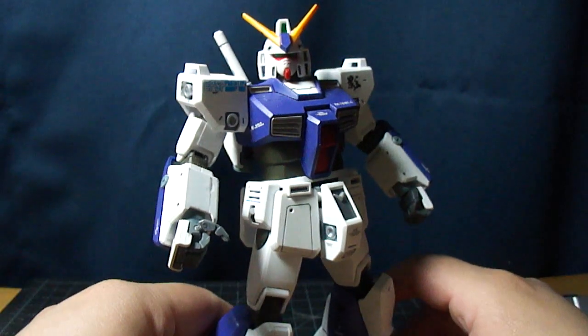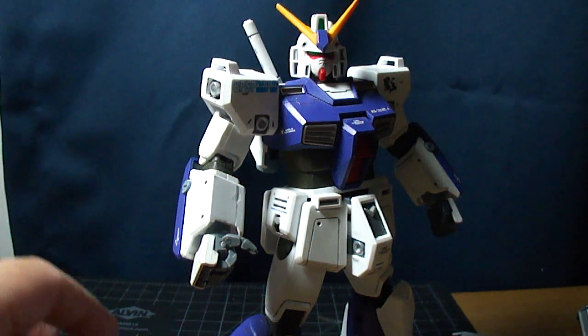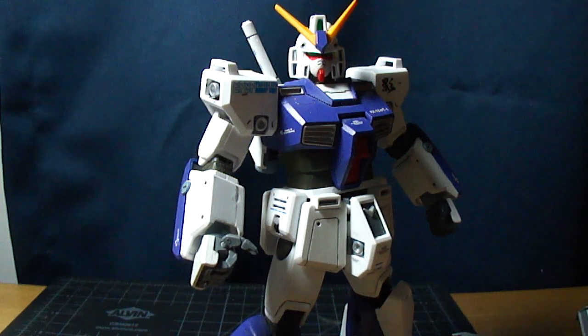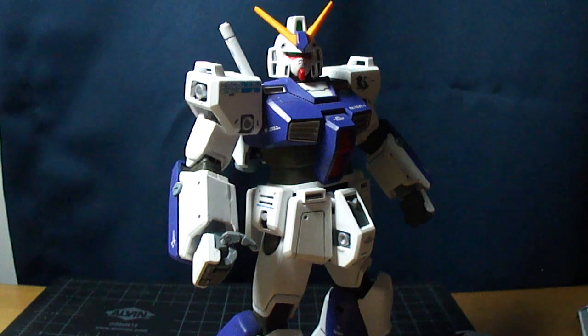So I guess that pretty much wraps up the review. Hope you enjoyed it. Shout out to GundamFan for saying he wanted to see my Alex review again since my other channel got deleted — so here it is. Alright, this is Vektar. Thanks for watching.